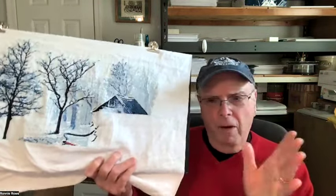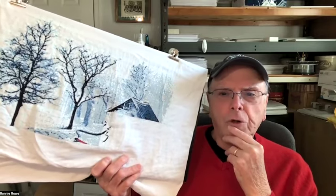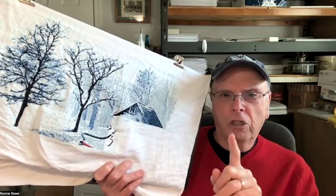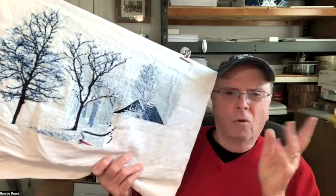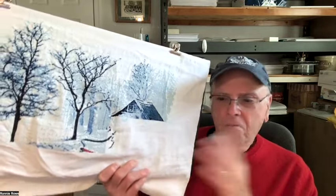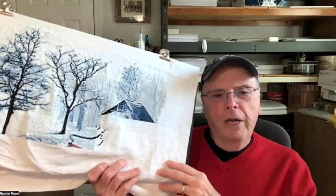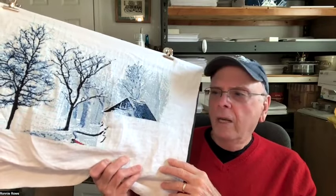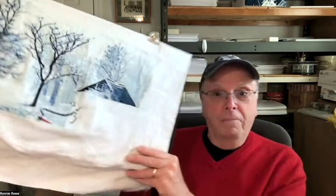By the way, once I complete the Red Bench and get everything fixed up, it'll be out on my Etsy site. When I put it up, I'm going to run a special just for the folks watching my video — maybe a two-for-one or something special for this particular design. Also, hit the little subscribe button — I really appreciate that. For the folks who watch the video and send me a note, I'll do something special when this goes out on Etsy.